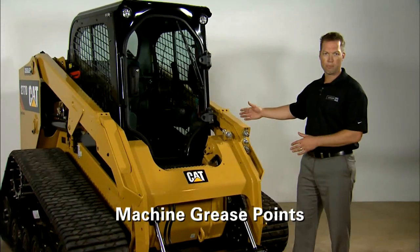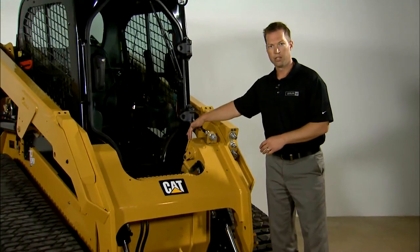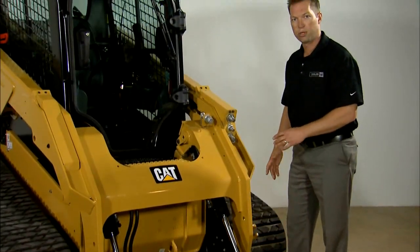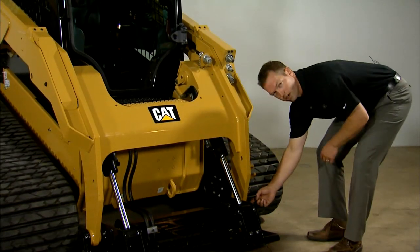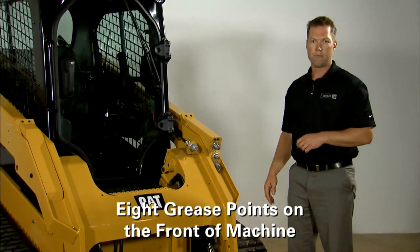First, we're going to focus on the front part of the machine. In looking at the tilt cylinder, you're going to have a grease zerk here and down here. Moving to your coupler itself, there's going to be one grease zerk back behind the tilt cylinder and there's going to be another one on each side on the outside down here. In total, there are eight grease zerks on the front part of the machine.